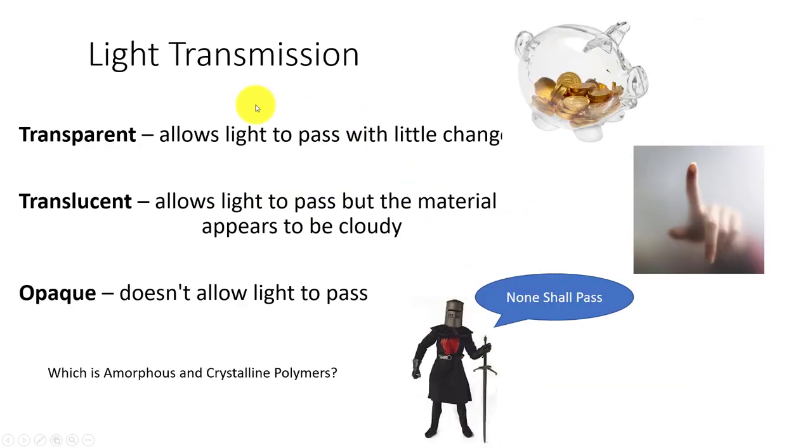Light transmission is tied to amorphous versus crystalline structure. We have three terms: transparent — light goes through, likely our polystyrene material; translucent; and opaque — that's our milk jug polyethylene material.